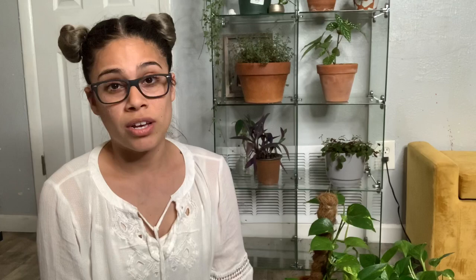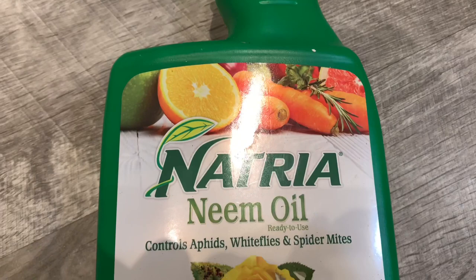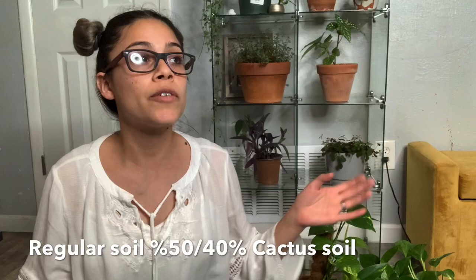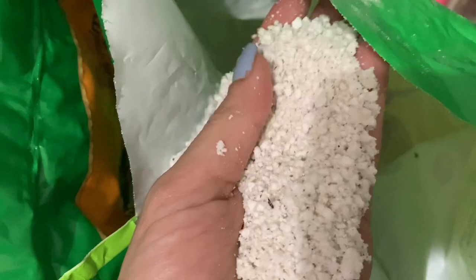I get a lot of questions about what dirt I use. I started with Miracle-Gro, which tells you to just use the indoor potting mix — and you can — but I've noticed that brings a lot of bugs, those flying fruit flies. They're so annoying, but neem oil takes care of it. When you make your potting soil mix, make sure to get a cactus mix as well, and perlite if you can.